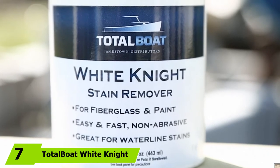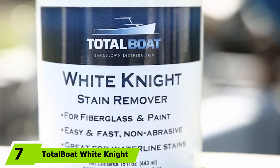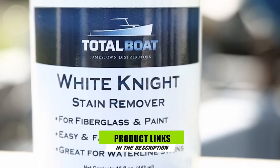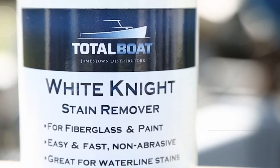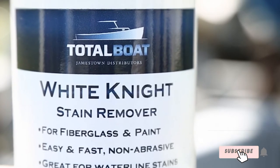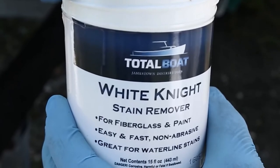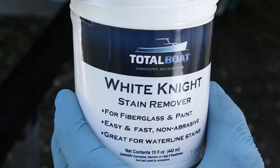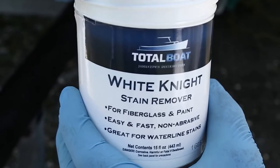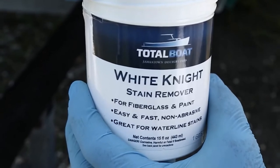Moving on to number 7, Total Boat White Night Fiberglass Stain Remover. This cleaner prides itself on being able to remove dirt, scum, rust, and waterline stains from your boat's fiberglass and gel coat. Its gel formula has a non-abrasive nature, which makes it safe for use on your boat's gel coat — so you no longer have to worry about potential damage.